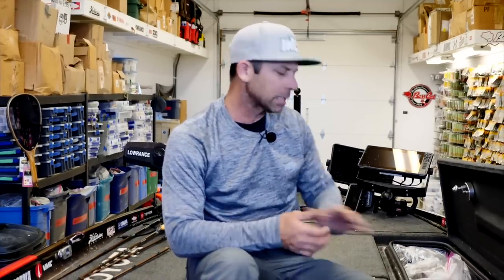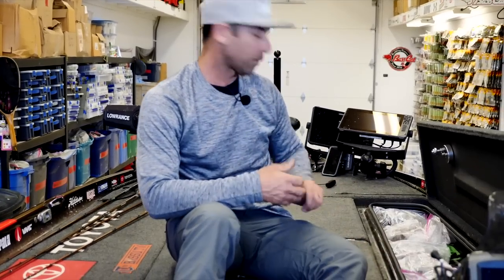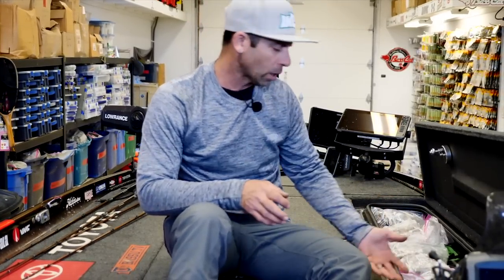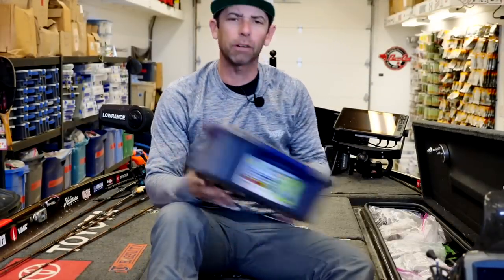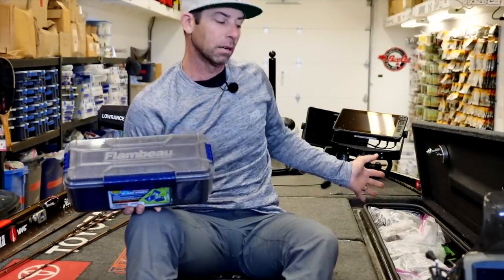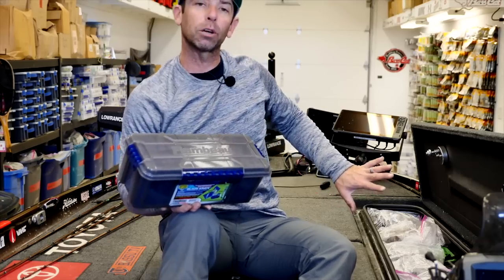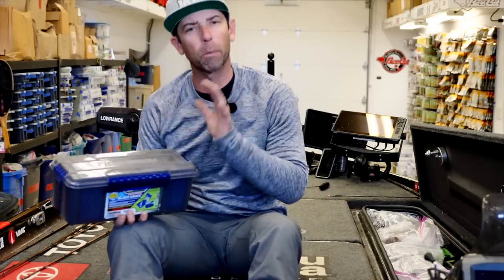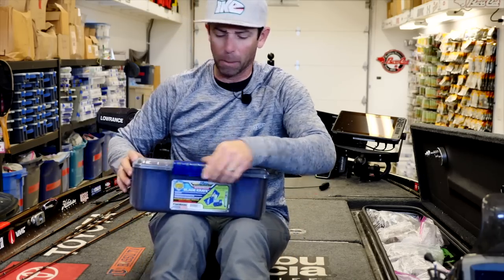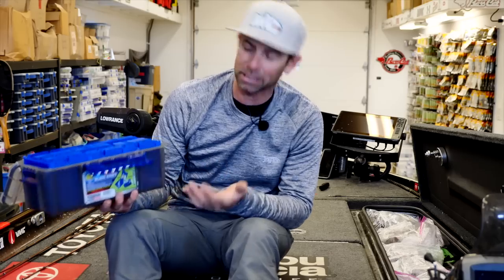On this side I've got my spinnerbaits, my buzzbaits, and my swimbaits. Spinnerbaits are moderately weighted, so I keep those toward the back of this locker. The swimbaits, which are lighter, I keep up toward the front. Remember that weight distribution. So in the back of this locker, almost right in front of the console — spinnerbaits, buzzbaits.